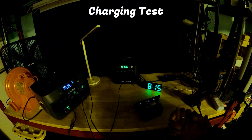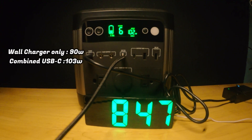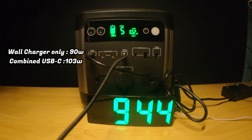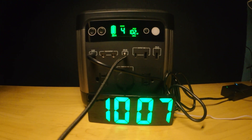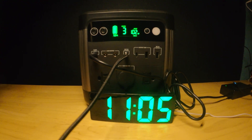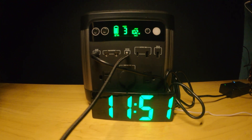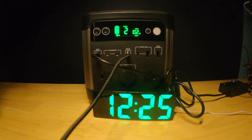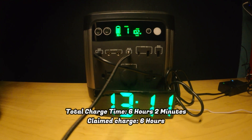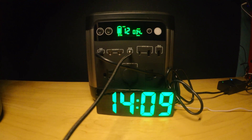Now that the battery is drained we're going to charge it back up and see how long it takes. With just the wall charger we're clocking in at about 90 watts max, but if we also plug in the USB-C simultaneously we can reach as high as about 103 watts, which should boost up the charging speeds a little bit. The display is telling us it will take about six hours to charge, and the total time to go from 0% to fully charged was about six hours and two minutes — very close to what was expected. The onboard computer does a reasonably good job of anticipating the charge time.